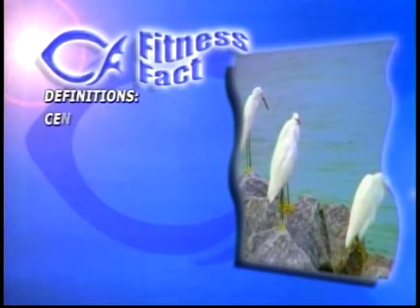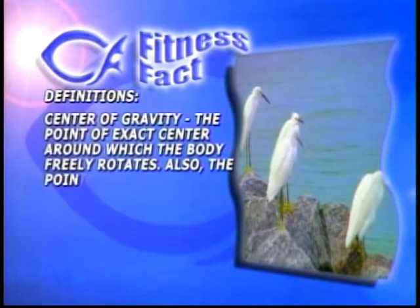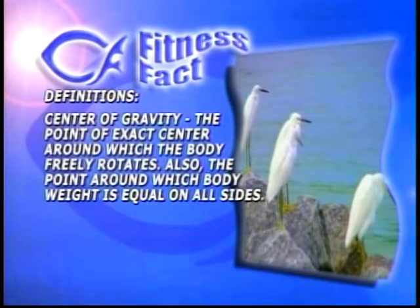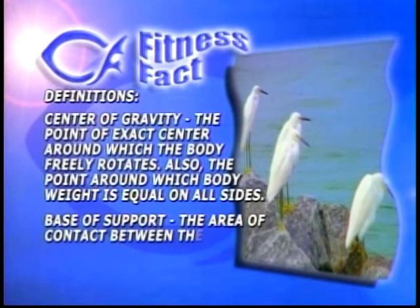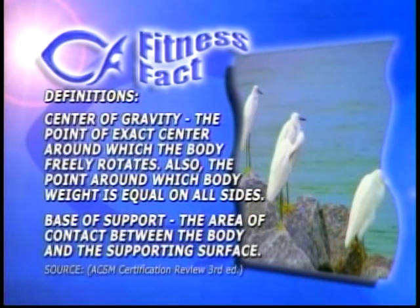In our fitness facts today, we're giving you some definitions on balance. There are two definitions to cover: center of gravity and base of support. The center of gravity is the point of exact center around which the body freely rotates — the point around which the body weight is equal on all sides. Base of support is the area of contact between the body and the supporting surface. We have our arms spread out to keep that center of gravity right over the middle — wherever your base of support is. Think of tightrope walkers over Niagara Falls holding a long pole to distribute weight equally over that center of gravity.